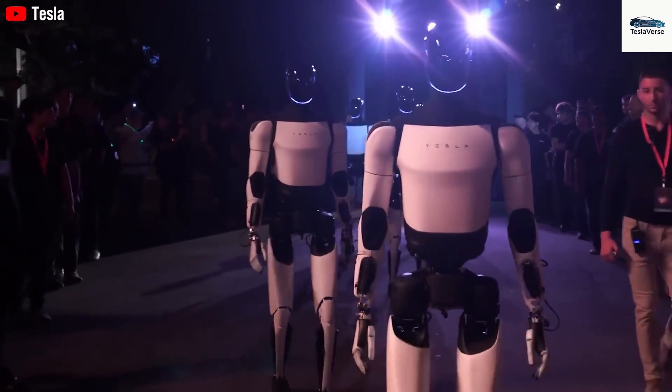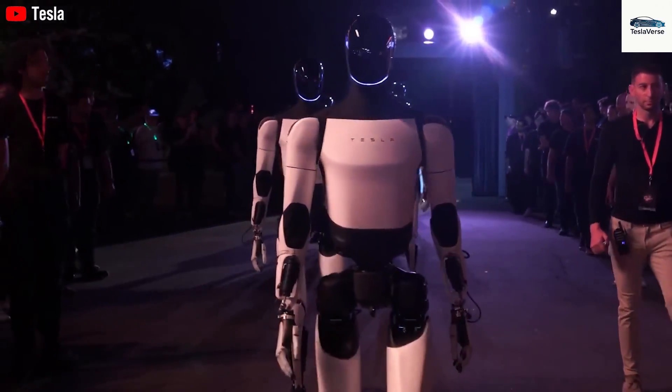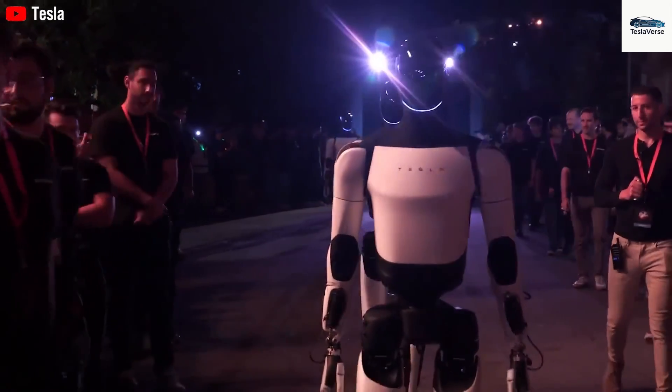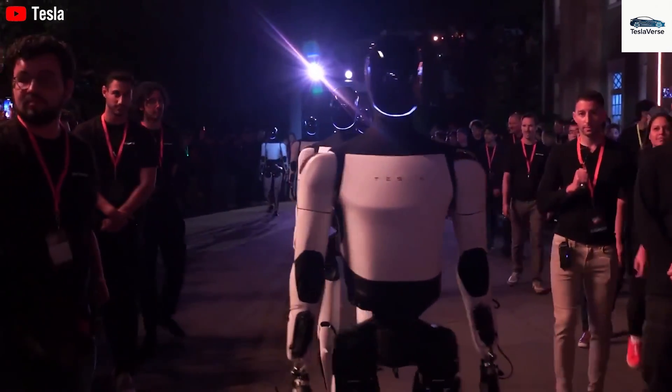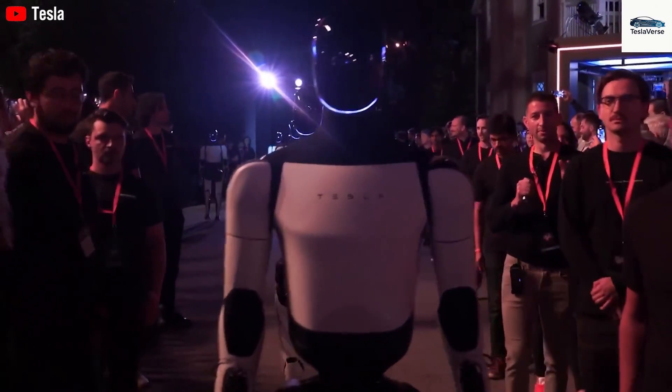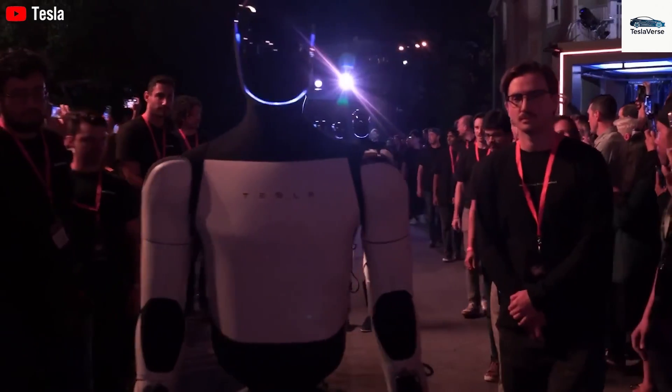Production targets climb to 500,000 or even a million by 2027, and eventually reaching a billion or more per year as global demand grows. These astounding figures show Tesla's belief in its integrated production ecosystem — one that utilizes gigafactories, proprietary battery production, and shared components to lower costs and speed up manufacturing.